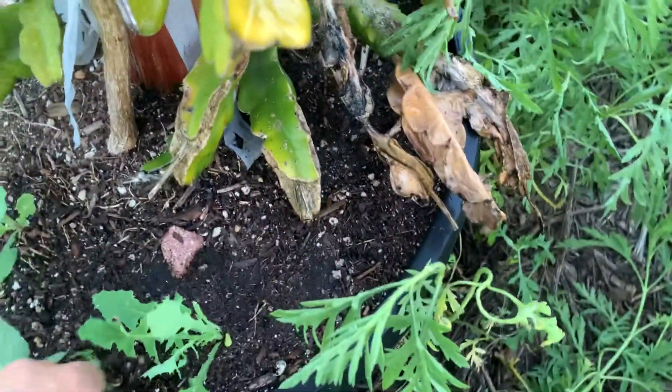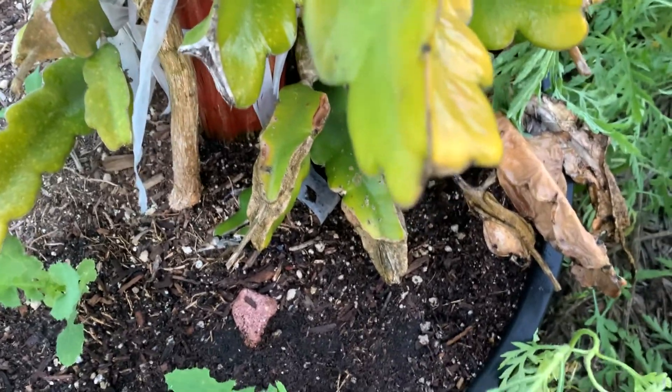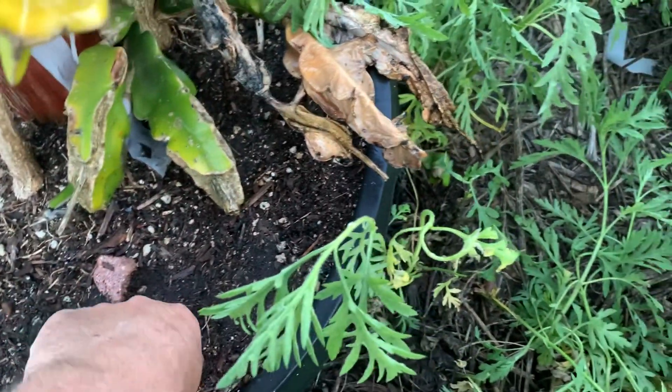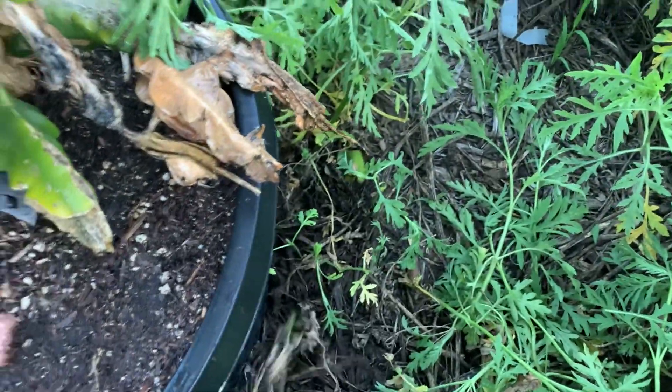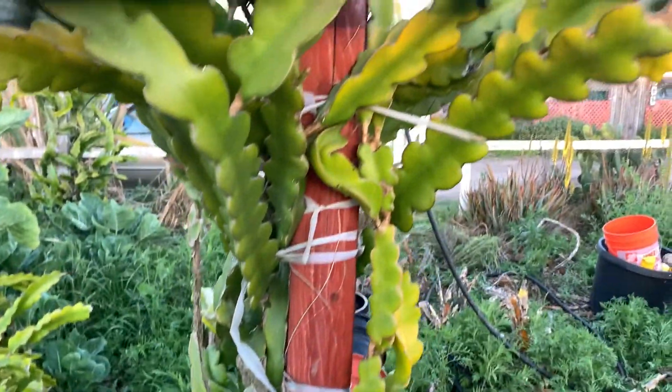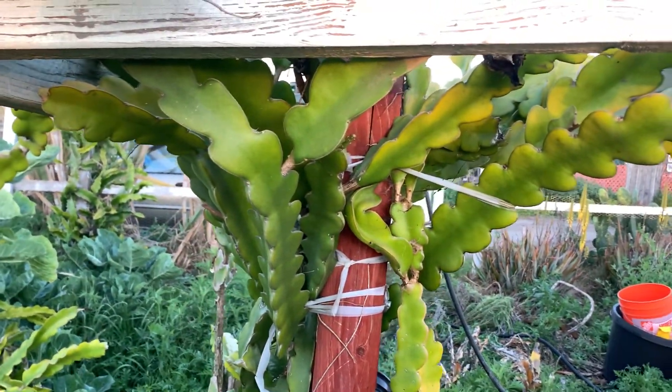This part right here will just decay out over time, but as long as your whole plant has new growth, you want to just take care of that. If you see new growth, you're okay. There's not much you can do, so that's the video.